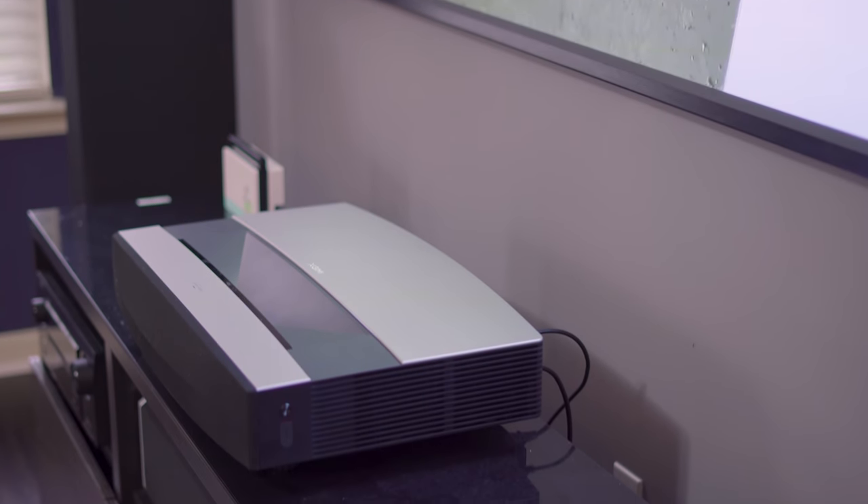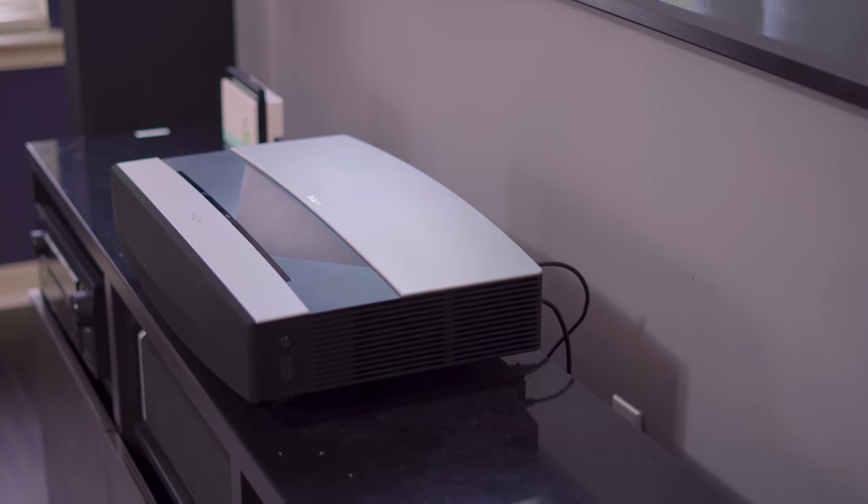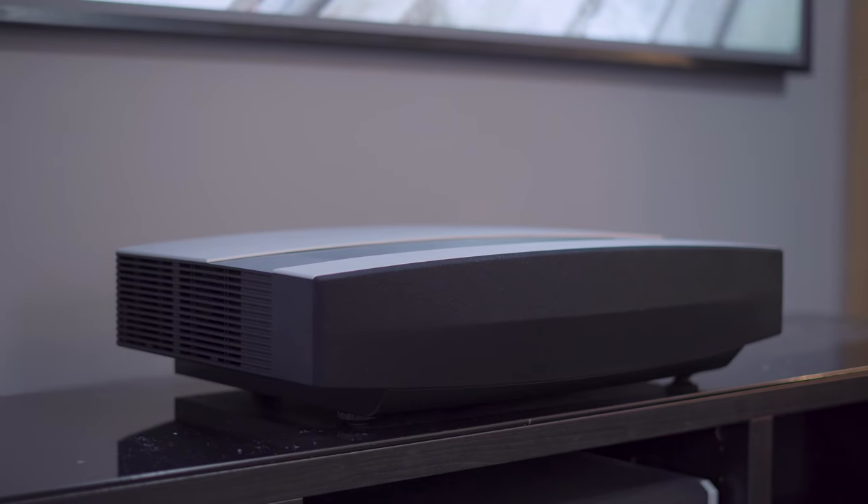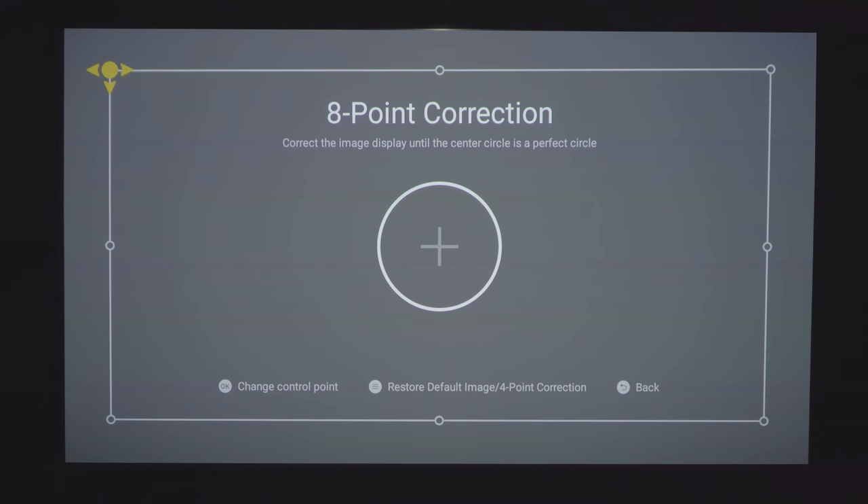It can be a bit tricky, but as long as everything is measured properly and it's sitting at the right height it should line right up. And if it doesn't line up you can use the 8-point keystone correction to make it fit.